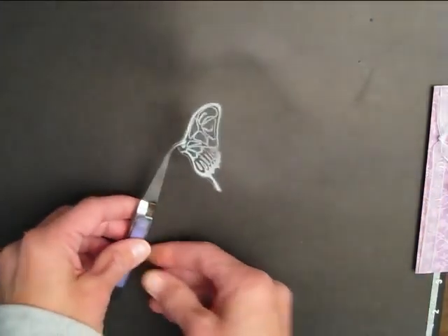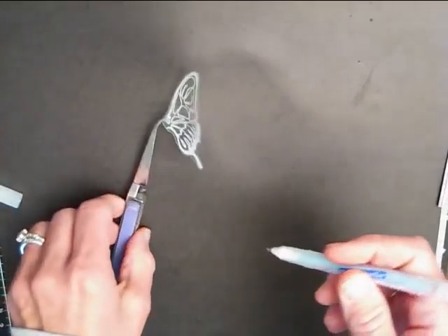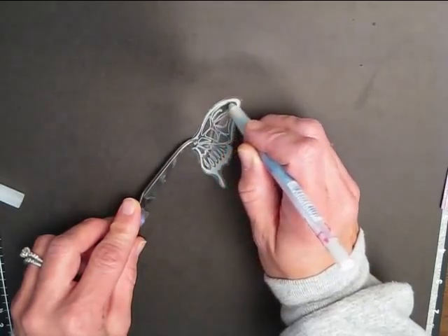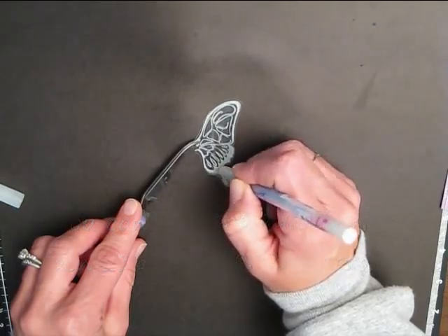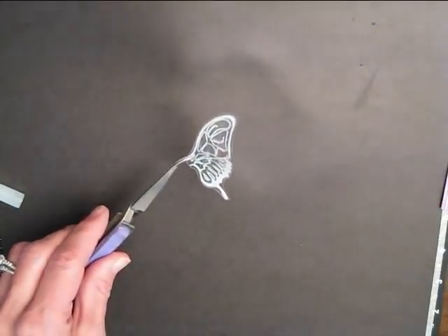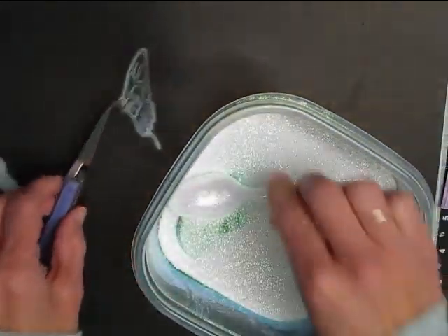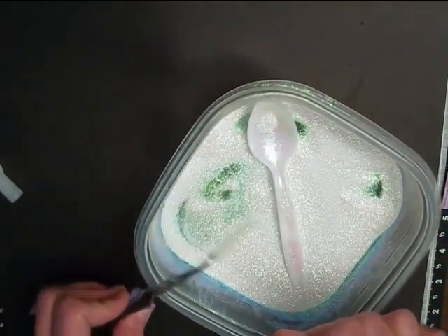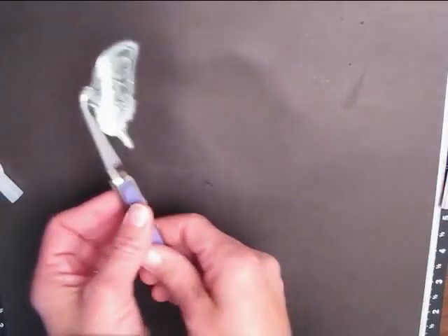My wings have Prisma glitter on them. I just took my Quickie Glue pen and put glue in a few places — it's kind of like a regular pen you would write with. Just kind of scribble all over the wing, then sprinkle the Prisma glitter on, and there you have your wing ready to put on your card.